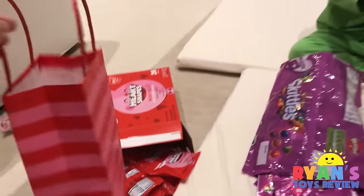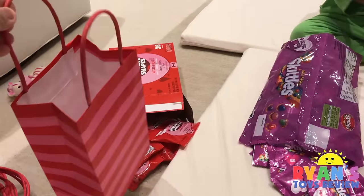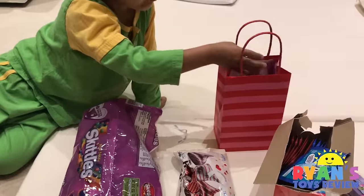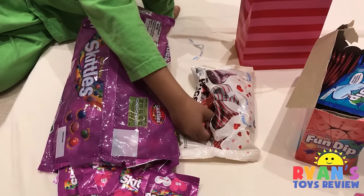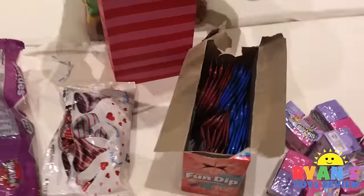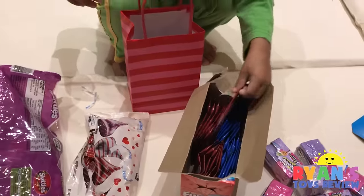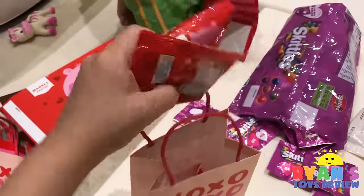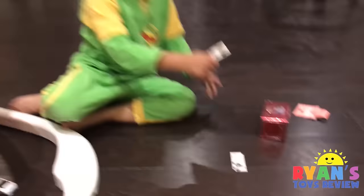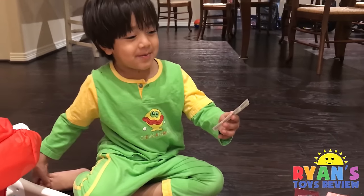So what we're going to do is we have a bag — that goes in there, and then this goes in there. Get one of each color. We still have some more tattoos and we're going to put them on me and Evelyn and Kate.